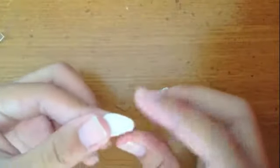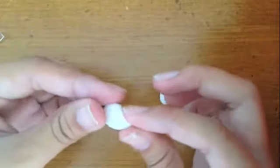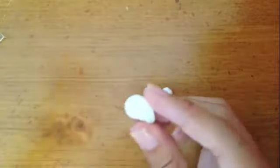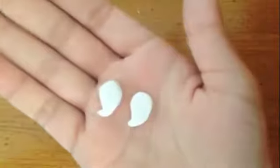Form your white pieces into a teardrop-like shape. The pointed part of the teardrop will be the ghost's tail. Your ghost should look like this. You should now have two little upside-down teardrops for your earrings. Don't worry if it's not perfect — most people wouldn't notice.